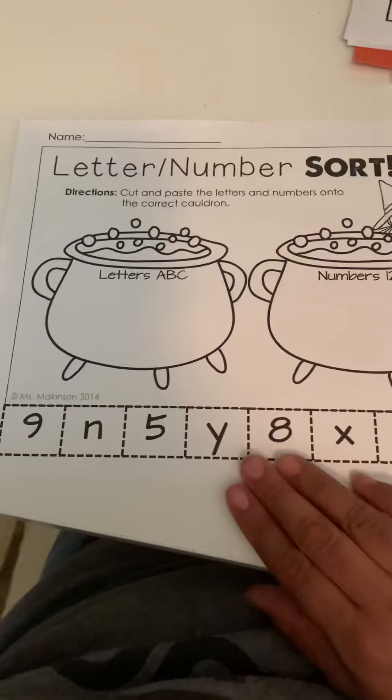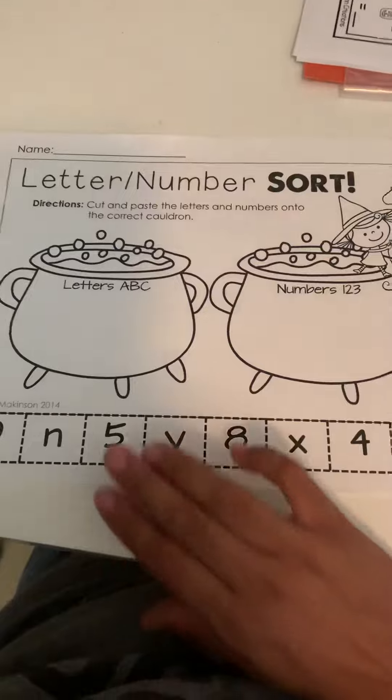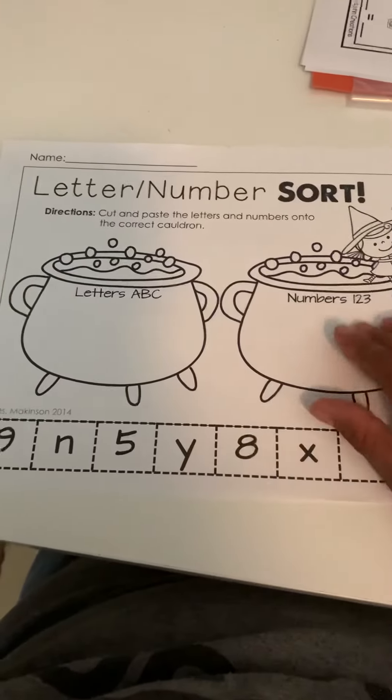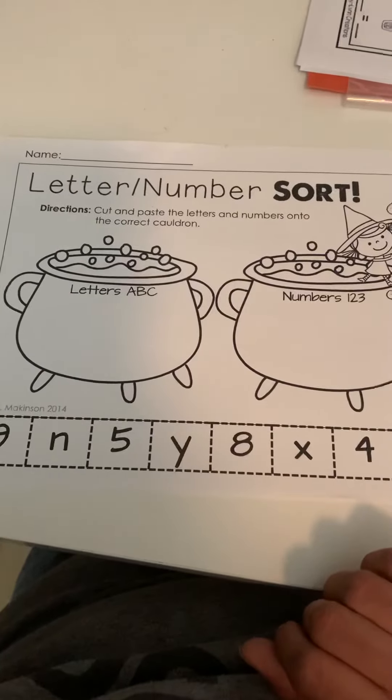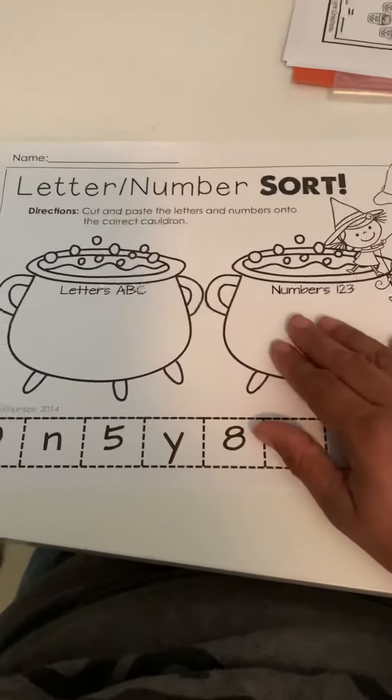Once you have all these cut out, you can have them on the table and ask your student to find the number 5. They'd find number 5 and glue it on the numbers. Find the letter Y — they'd find Y and glue it here on the letters. Sorry, this was numbers.